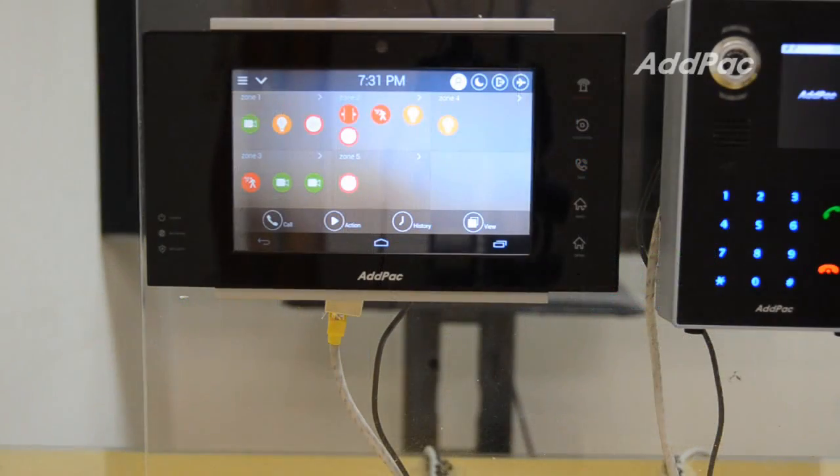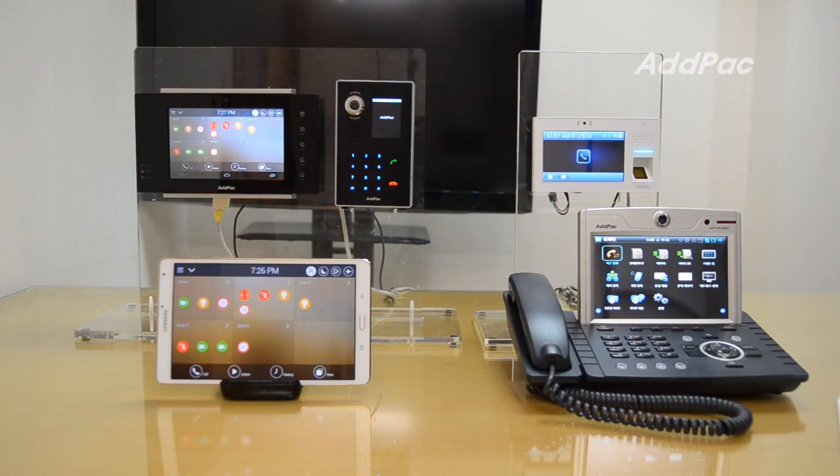You can control, set and check favorites, recent and contact information, and scheduling events settings through the work pad.